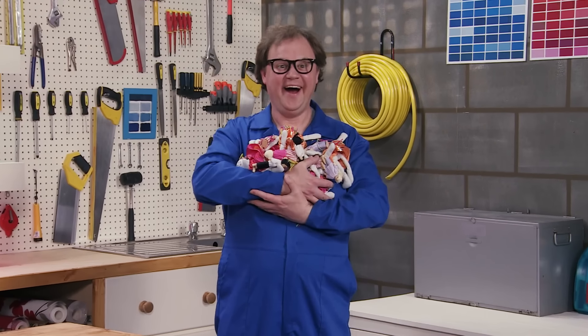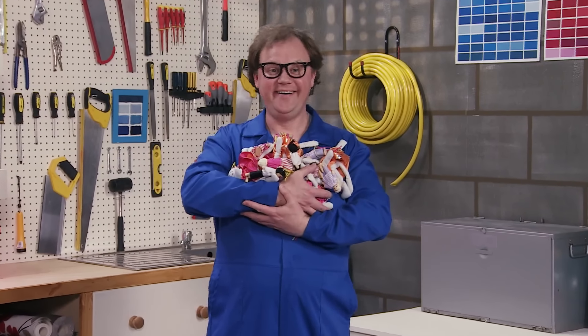Need the perfect home for your toy dolls? Then use your DIY skills to build them a doll's house.